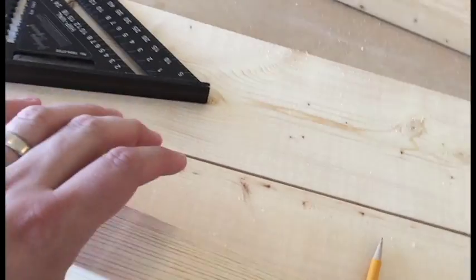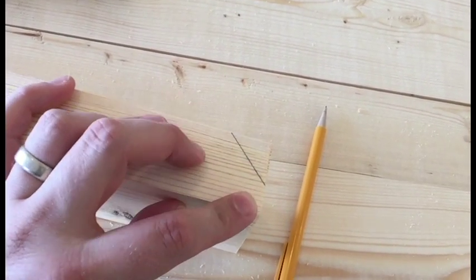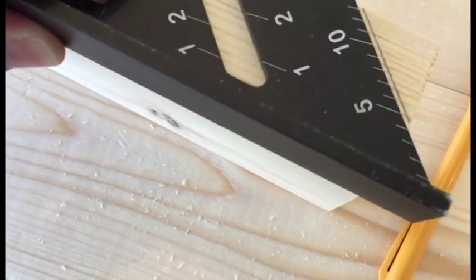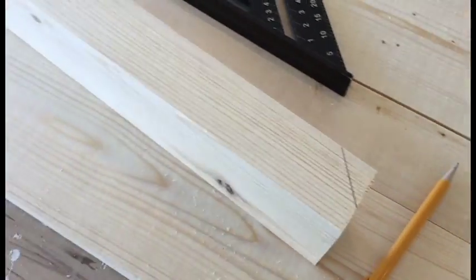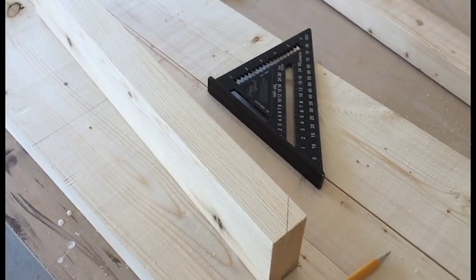Okay, for the feet of the bench, what I'm doing is I'm knocking out a 45-degree angle leaving about a half inch. The way I did that is I took my square, put it up, brought that little tick mark of the 5 to the very edge, and just scored it. I'll do the same to the other side, and that just gives your feet a little bit more of a unique design as it's sitting out there where it's being displayed.